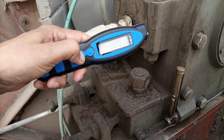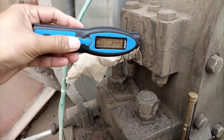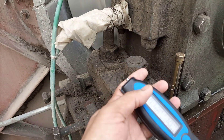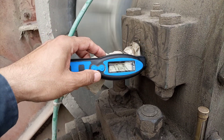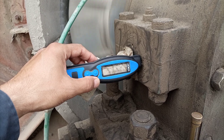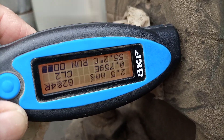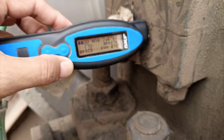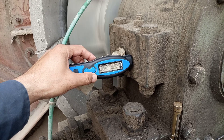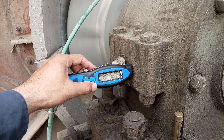From here we switch it on like this, and we will check. Here it will show vibration in millimetres. The reading we can see is 2.4, 2.5mm — 2.2, 2.4mm — which is very normal vibration for this machine.